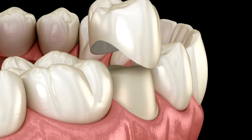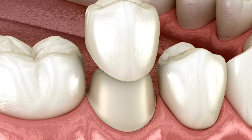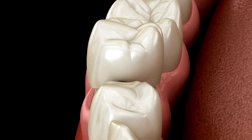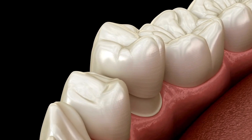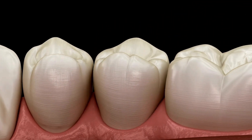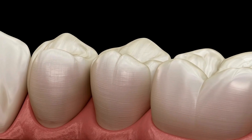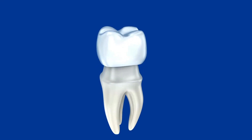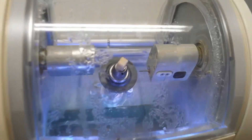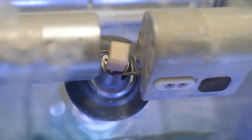A crown is used to protect and restore a weak or broken tooth, often from decay. It can also be used for dental bridges, covering dental implants, following root canal therapy, and cosmetic modifications such as covering misshapen or discolored teeth to improve their appearance. Crowns can be fabricated in your dental office for a one-appointment visit, or in a dental lab, which would make it a two-appointment visit.